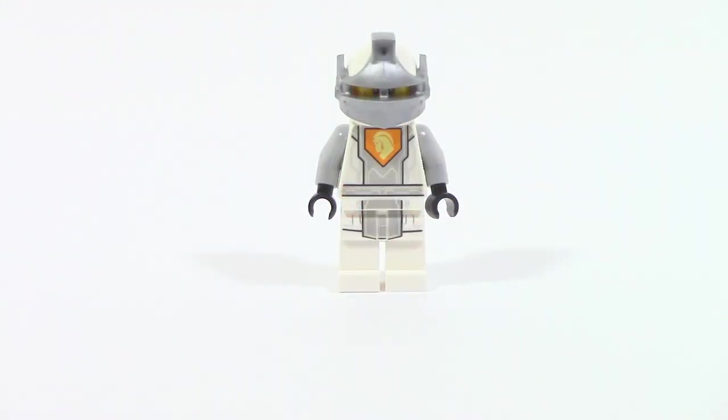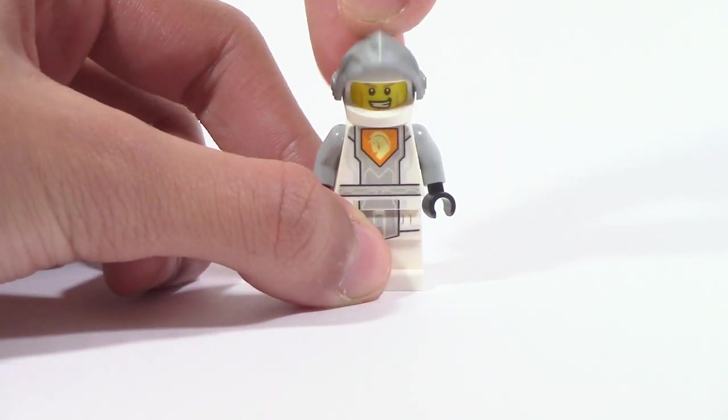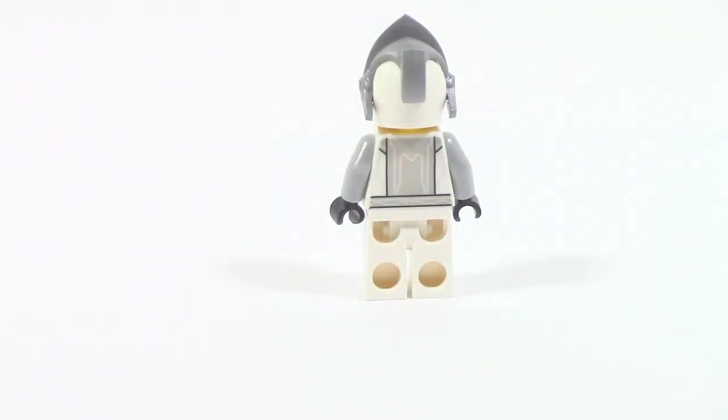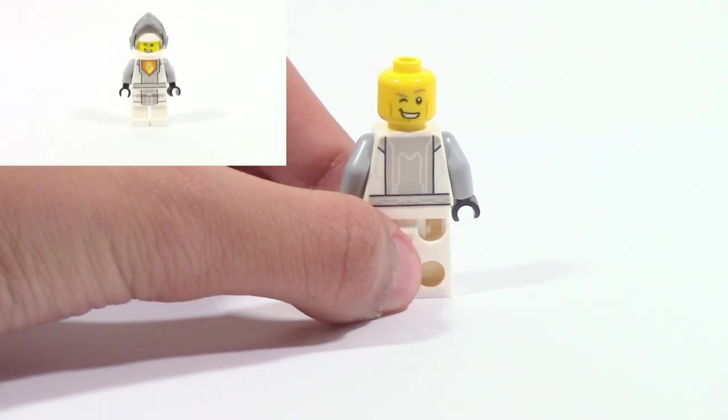There is only one minifigure included in the set, but it is an exclusive version of Lance you can't get in any other set. Just like all other versions of Lance, his visor is adjustable so you can get a better look at his face. The figure itself has a lot of nice prints from the front, giving a more regal vibe. On the back there is also nice regal-style printing, and if you remove his helmet you can see an alternate winking face.